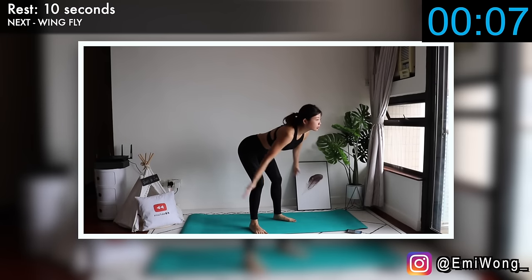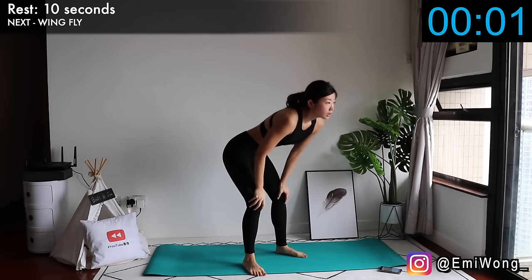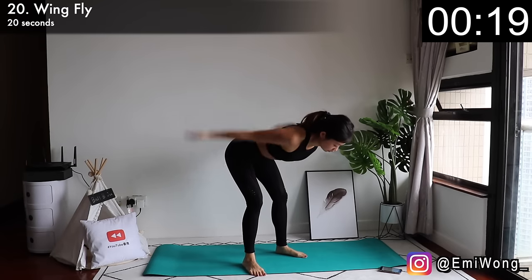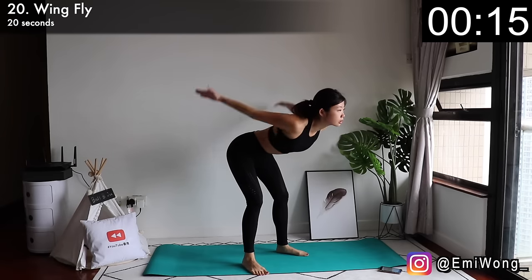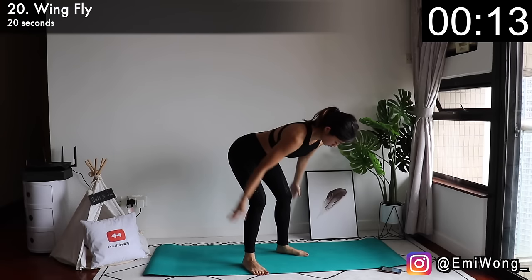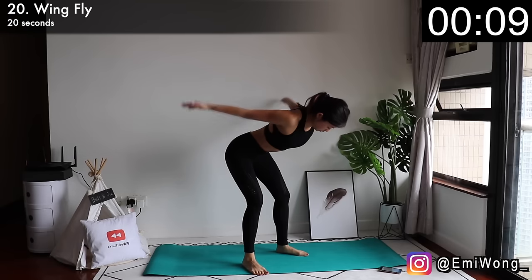Twentieth is wing fly. Bend your upper body down to almost parallel to the floor. Lift your arms up to the back as you squeeze your upper back and shoulder blades together. Only one third of the workout left — hang in there.